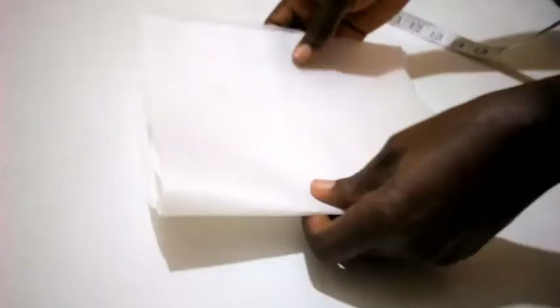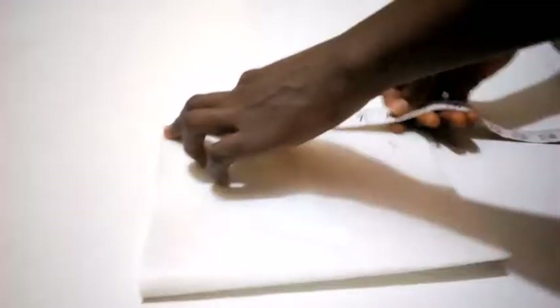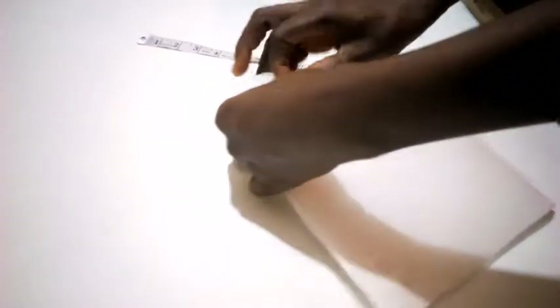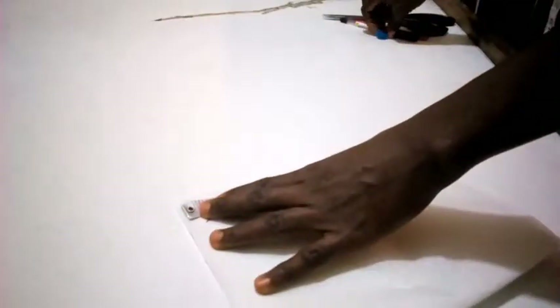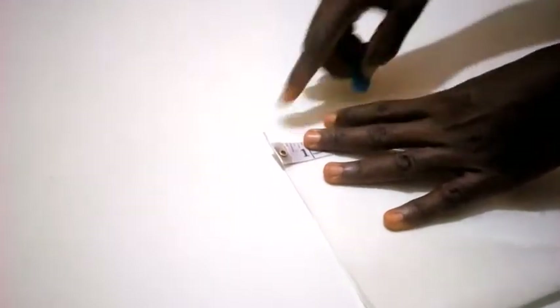I'm going to place them on one another — fold it this way, using my pin to hold it. Here I have nine inches, and I'm going to chalk 6.5 inches.